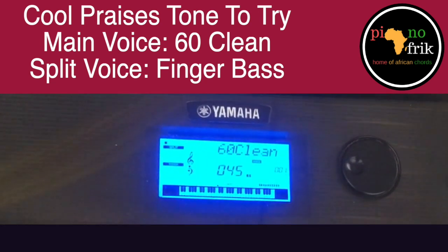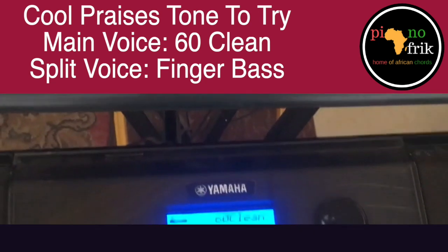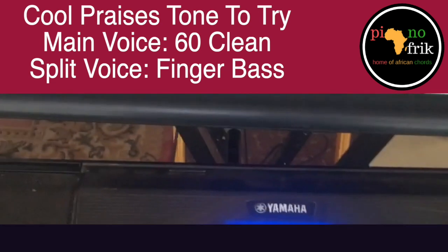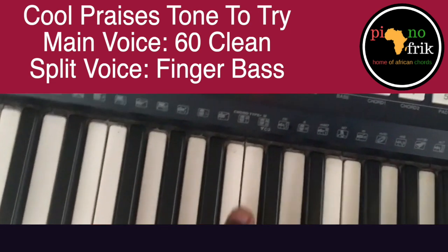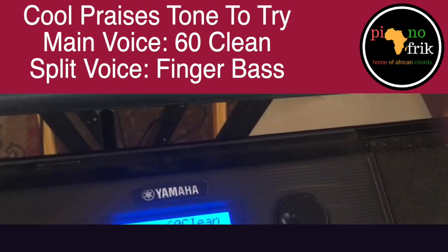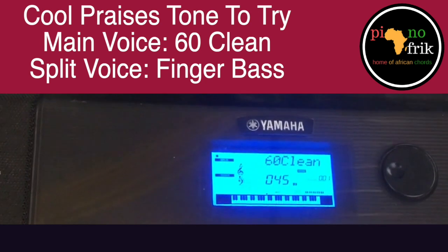For praises it works very well. The left side has been split to the bass — the split voice is finger bass. I told you I like finger bass. That's a nice bass sound. The main voice is '60 clean' — that's the right side — and that's your bass.